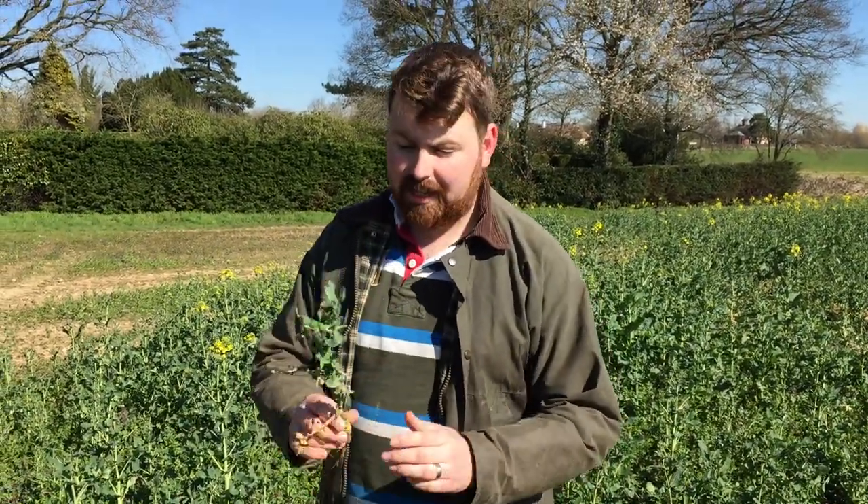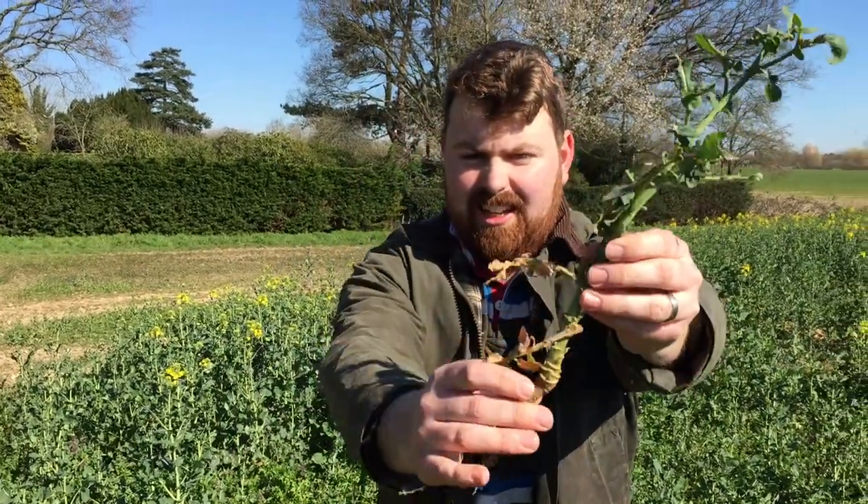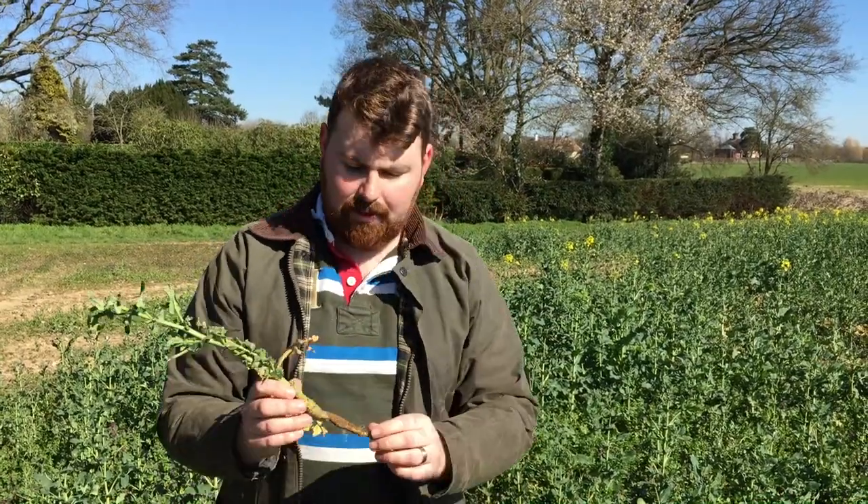Oilseed Rape. Okay guys, this is oilseed rape before it's flowered. Oilseed rape, if you remember, is a dicot, meaning it has two germinating leaves, which you can see here and here. They're the first true leaves that have come out of the ground.